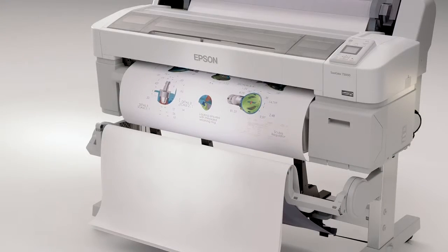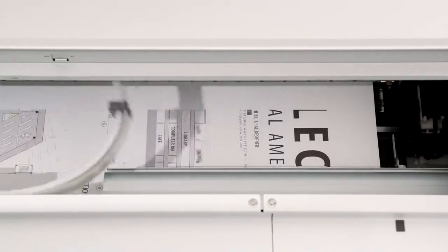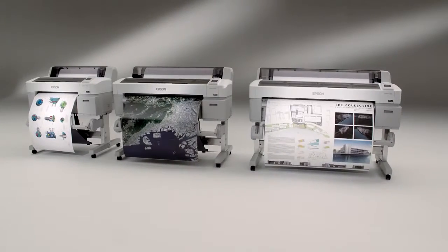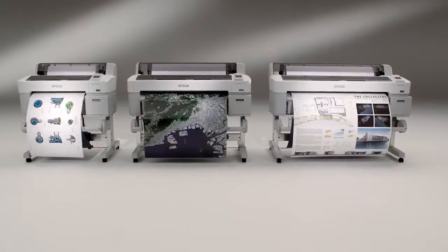With enhanced variable size droplet technology, an extraordinarily small 3.5 picoliter droplet size, and resolutions up to 2880 by 1440 dpi, the SureColor T-Series printers produce extremely precise line detail, crisp text, and true photo quality graphics.